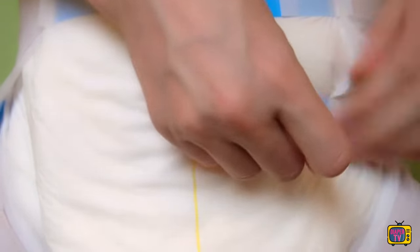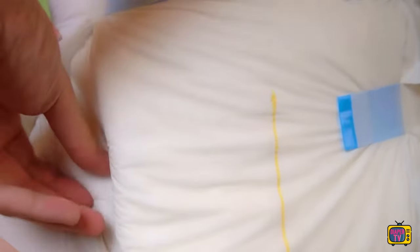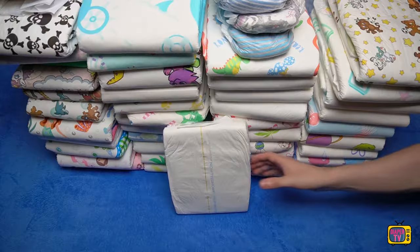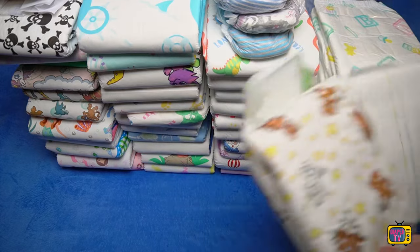All diapers with disposable adhesives have this issue, including the Better Dry or Crinkles. As with these, the same applies here. I wouldn't recommend these adhesives for beginners, but for people who are already a bit more familiar with gluing. If you have never done this before, you are better off with reusable adhesives — they can be opened and resealed several times if they don't fit properly.